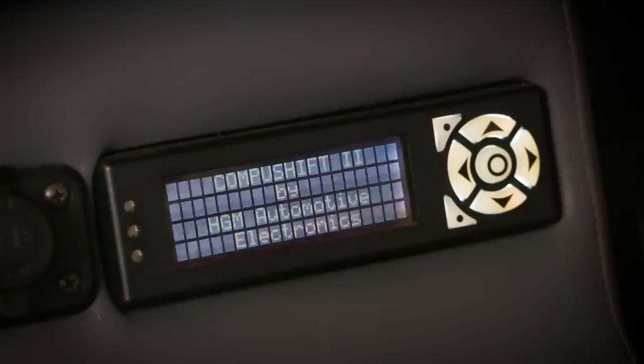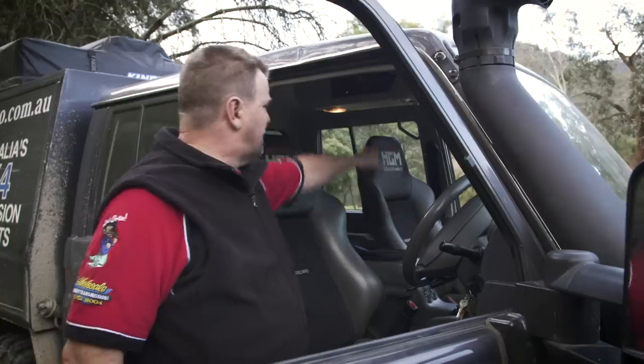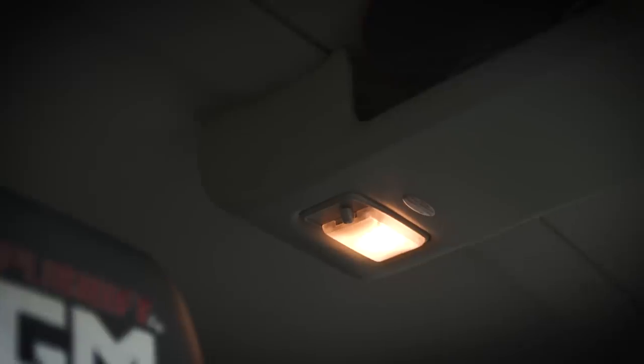The display tells you what gear you're in — in drive or manual mode — along with trans-temp, battery voltage, and how much throttle you're using. I've got a Department of Interior roof console where my UHF lives. I've taken my centre mirror out because with the canopy there's no way to look through it anyway.